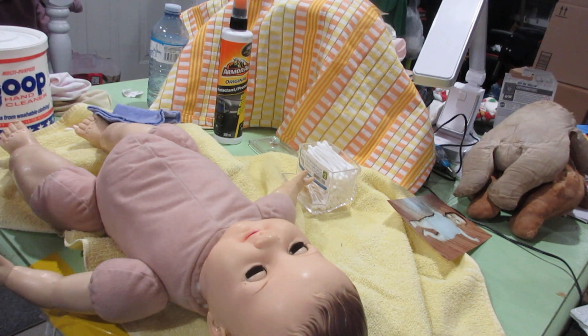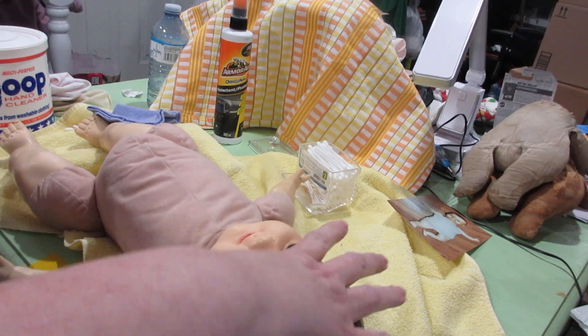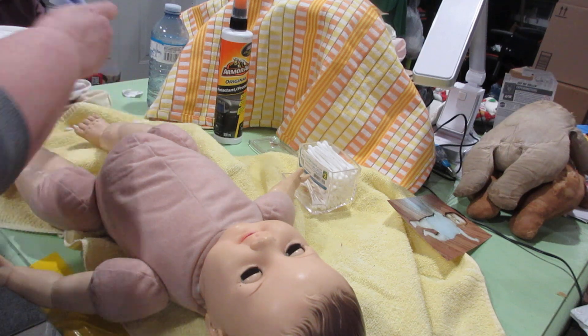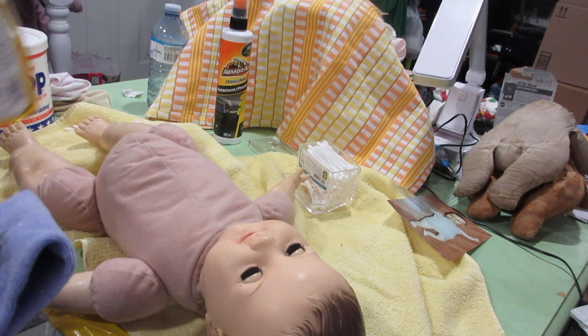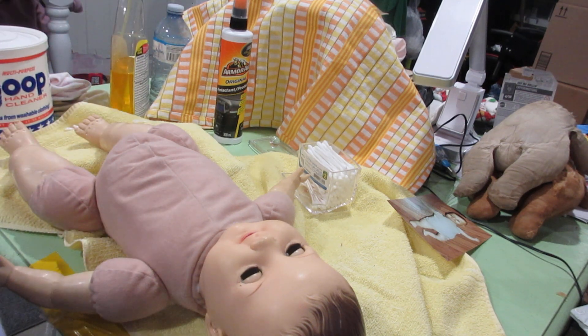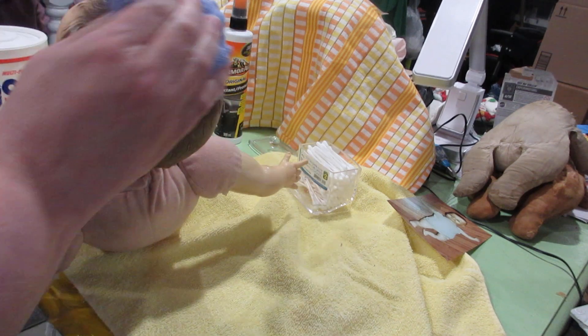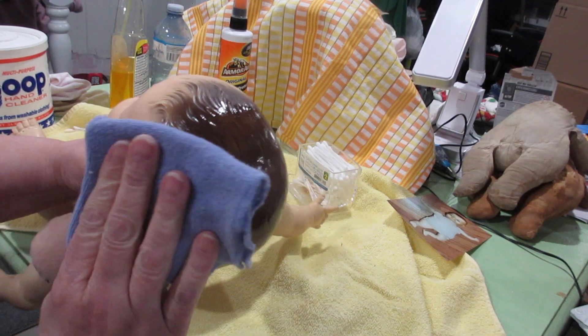Goo Gone is a petroleum product, and that's what vinyl is — it's petroleum. She's really sticky by her temples too. It's her oils coming out, that's what you're feeling. So I think it's just the age of her and what has happened to her over the years. I just put it on a rag.